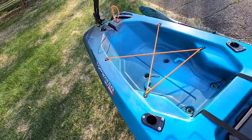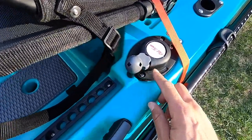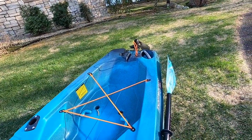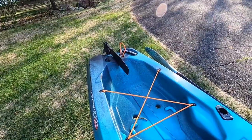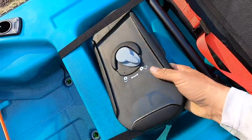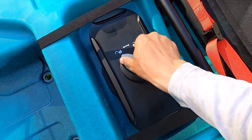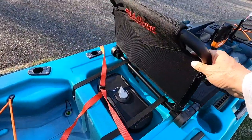For the rudder — you turn this to deploy the rudder down, and you can adjust the rudder right here. There's a tension knob to control how easily you want it to turn. You can see as you turn it, the rudder turns either way. To bring the rudder back up, you just pull this towards you and it stows easily. There's another storage compartment behind the seat — waterproof, a lot of space, and it easily pops on and off and secures firmly.